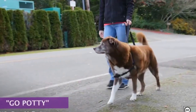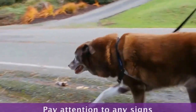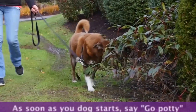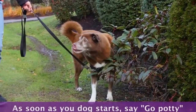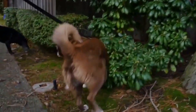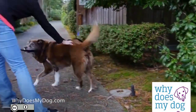Watch your dog closely when you let her outside and when on a walk. Pay attention to her showing any signs that she's getting ready to pee. As soon as she squats or starts to lift her legs, say the cue word. Do this every time she goes to the bathroom, and soon she will start associating the word with her actions.